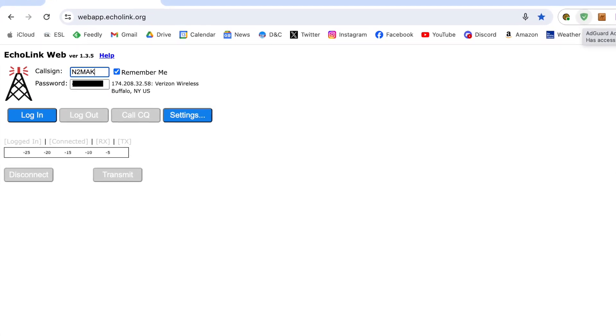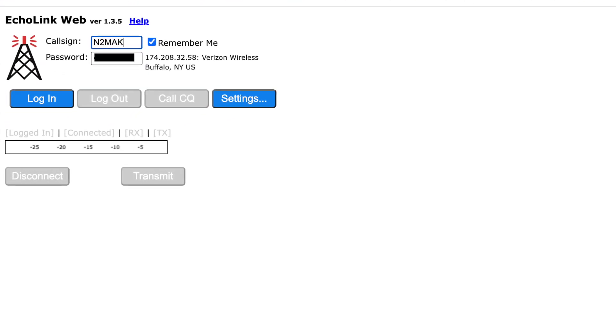Since EchoLink is no longer restricted to Windows or smartphones, it's even more accessible for youth in ham radio, and even teachers in the classroom. Regardless of your use case, just go to the website and sign in, and then you're good to go, just like on the mobile app. If you need to set up a new account, just follow the instructions or look for one of the many videos already out there for guidance.